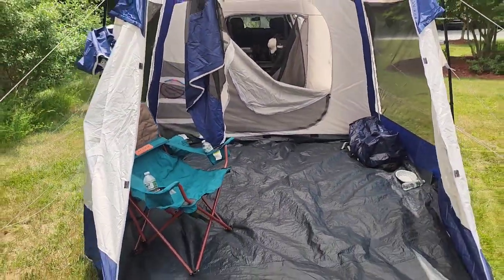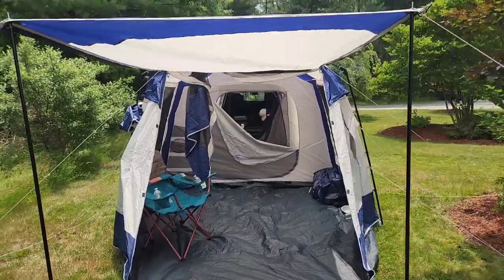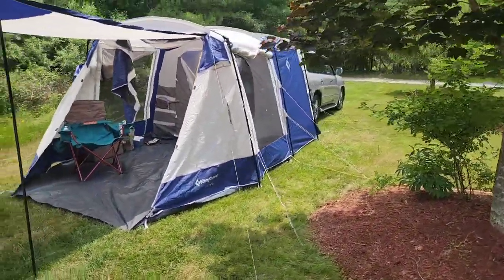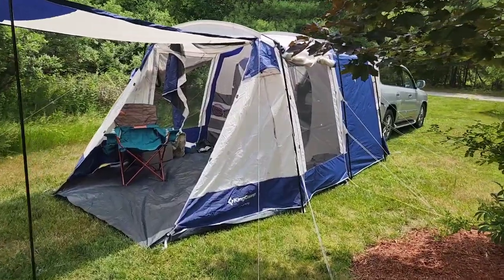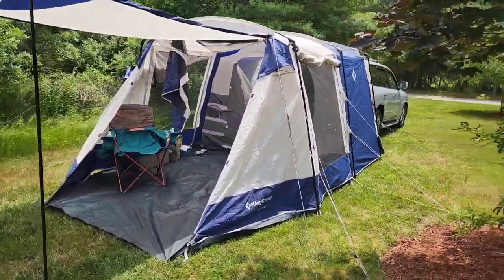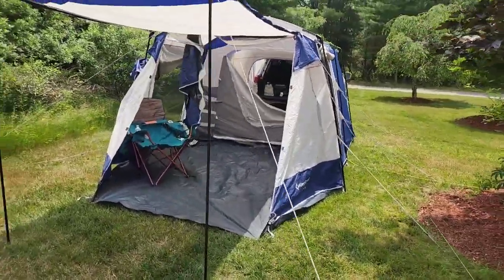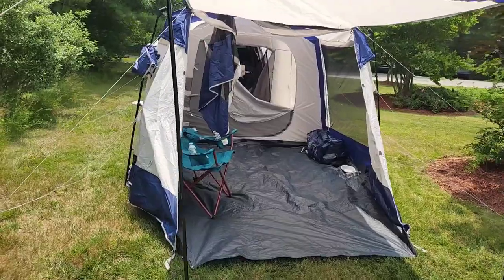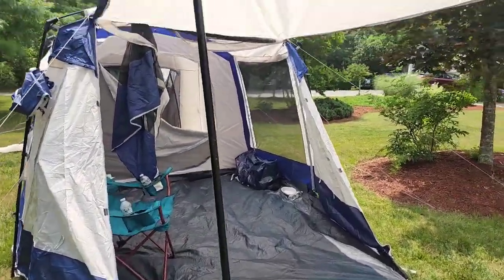That is the quick review of the KingCamp. It is definitely a king-sized camp tent — it is large — but it's not everything that we want it to be. Hopefully this review helps you decide whether it'll work for you. For almost four hundred dollars, I just feel like there are some better options.